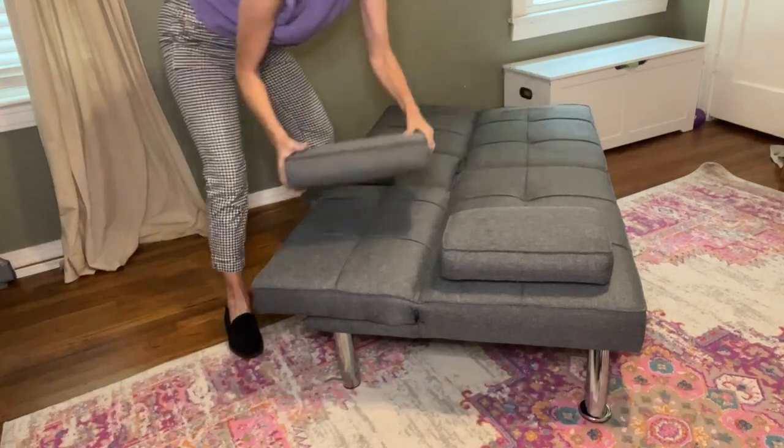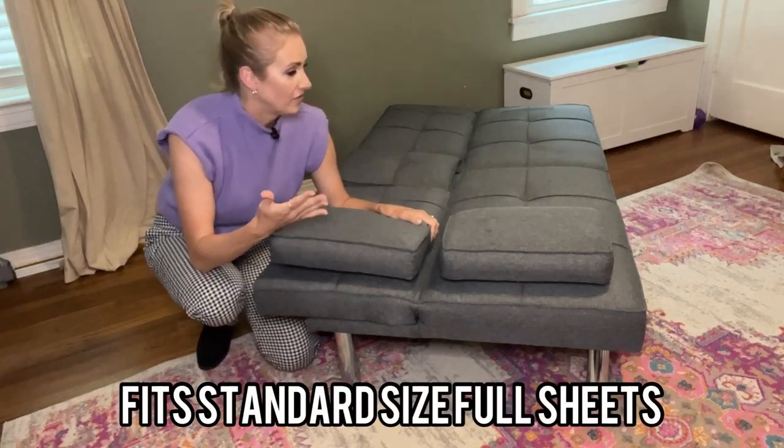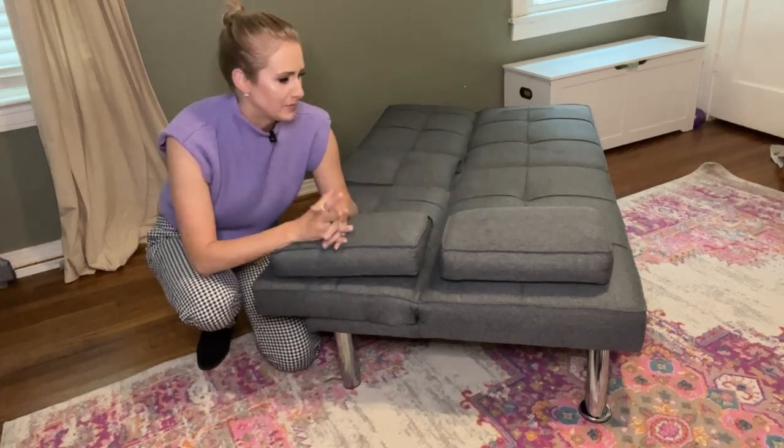You can take the pillows and move them up here. It does fit a standard full fitted sheet, and it fits two people for up to 500 pounds, which has been no problem for us.